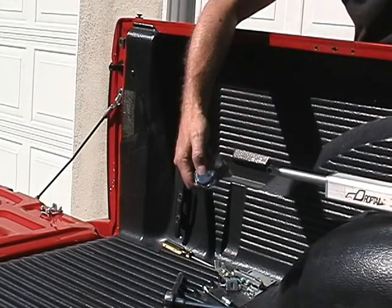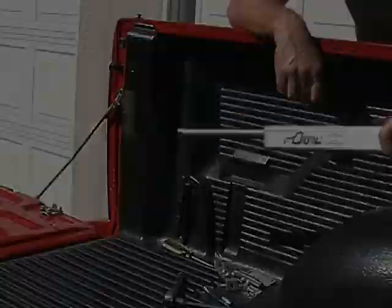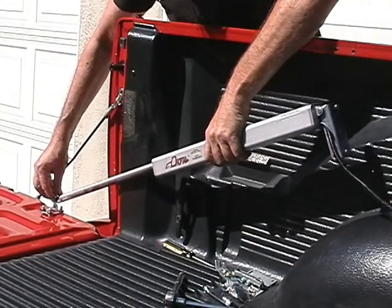Extend the actuator right out fully by pushing button number one on the rail. Now pin it to the tailgate.